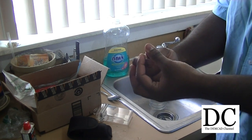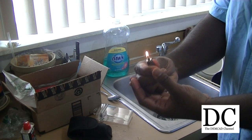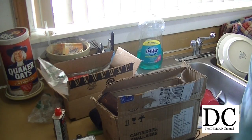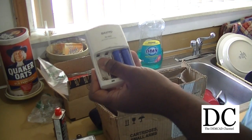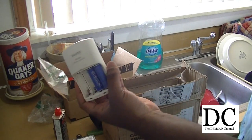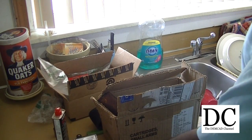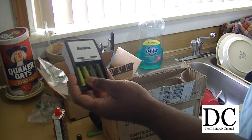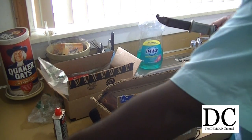I have to say these Eneloop rechargeable batteries have been incredible. Rechargeable batteries — these things have been so reliable. I must have recharged these same batteries over a hundred times, easily, and they still recharge. They're AAA batteries. I just can't say enough good things about them.